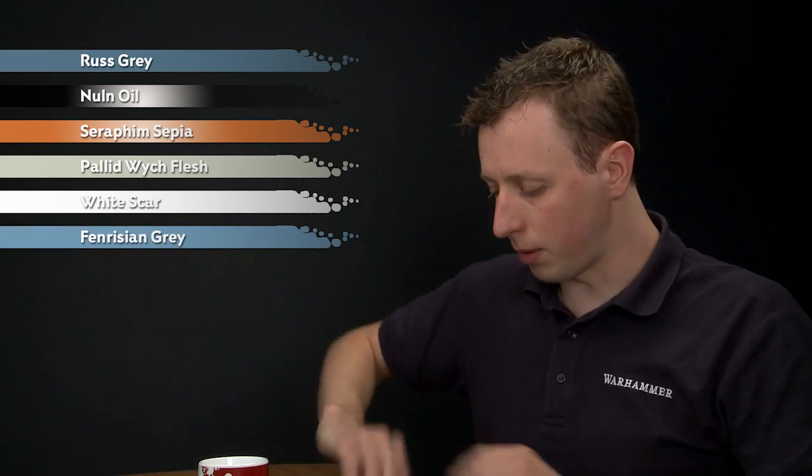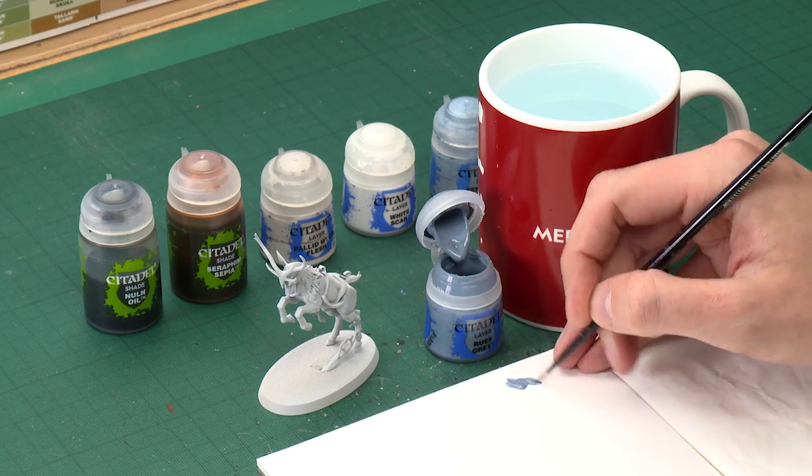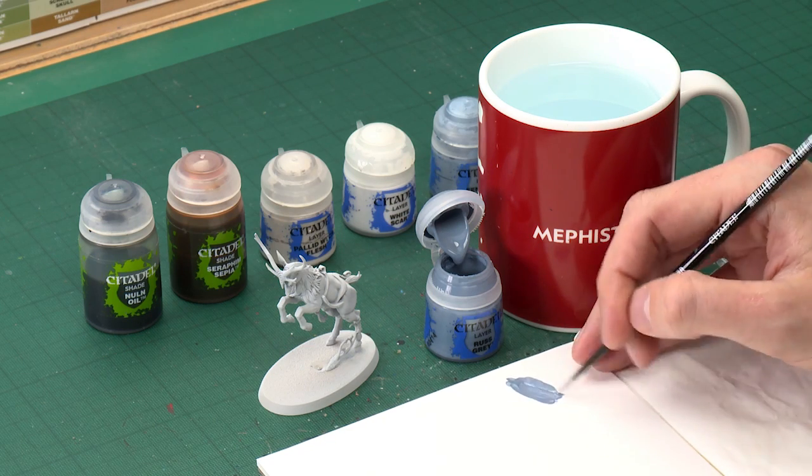We're going to start out with Russ Grey and I'm going to apply this using my medium layer brush. With this colour, when you get it on your palette you want to thin it down a little bit more than you normally would - about this sort of consistency before you start to apply it. What you want to do is just put this onto all the areas that you want to be blue.